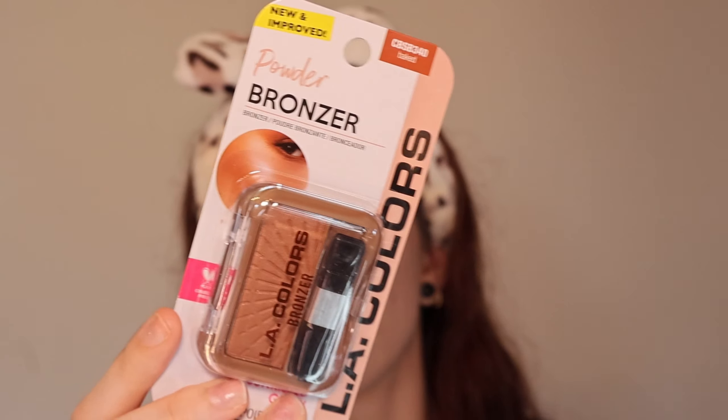For bronzer I picked up the new and improved LA Colors Powder Bronzer in 'Baked' — it's a sun-kissed glow so I assumed there'd be shimmer in it. I like the design. It's definitely very orangey, which I like in a bronzer. It is definitely pigmented — but it is not blendable. She's staying like that. I like the color but it just doesn't blend, and I don't like the glitter in it. I can't be too mad because it's a dollar twenty-five, but it just doesn't blend.